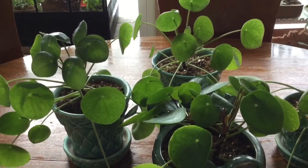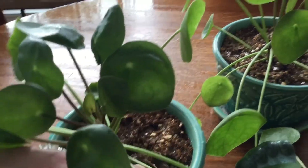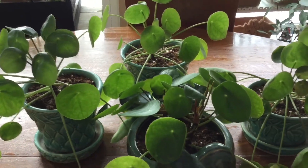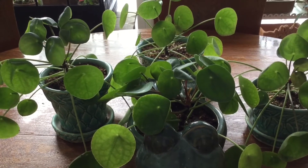I water mine about every two weeks. As you can see, I let mine get really dried out. Keep in mind everybody's temperature in their homes differ, so make sure that you check your plants — once it's dried out like that, it's time to give it some water.